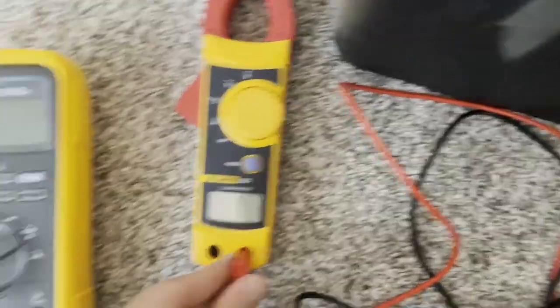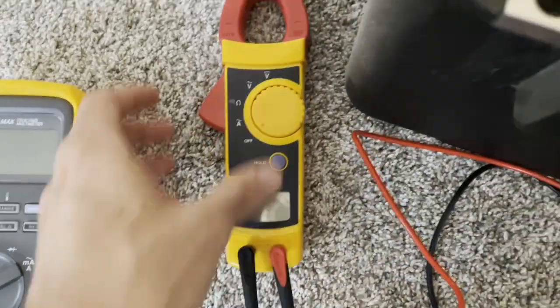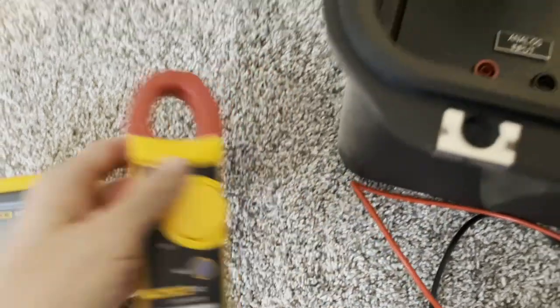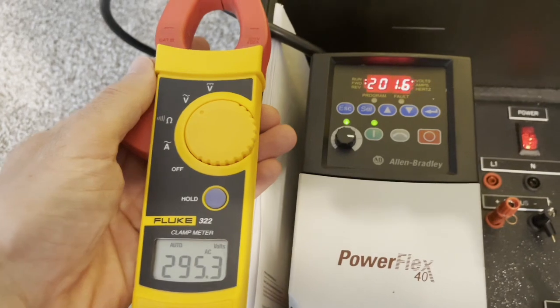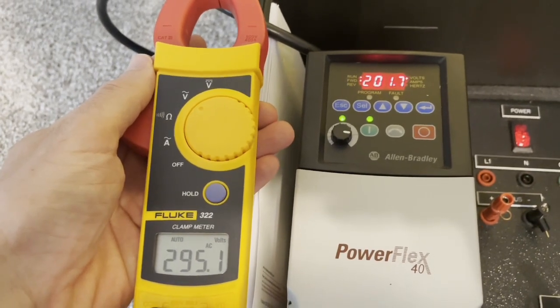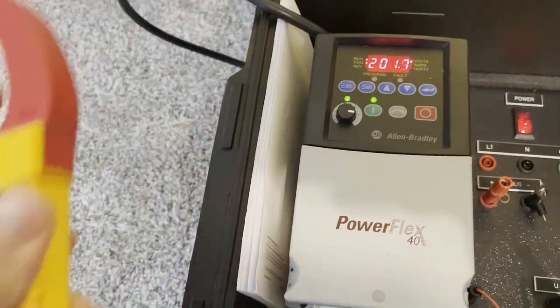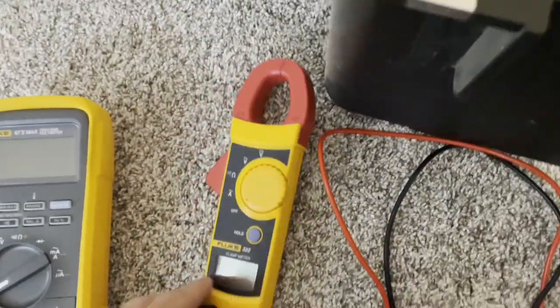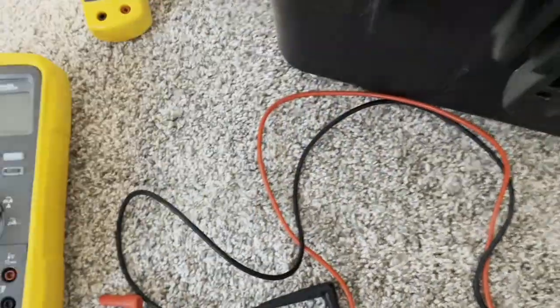What I'm about to hook up is an old 322 meter, and this meter is average responding — not true RMS — so it's going to be even further off. You can see we're at 295, and it's still around 201 that the VFD believes it's putting out. The VFD might be off slightly, but it's not off that much.